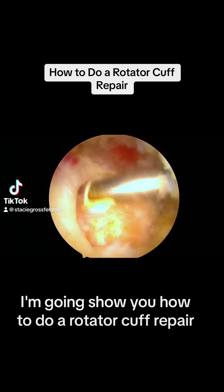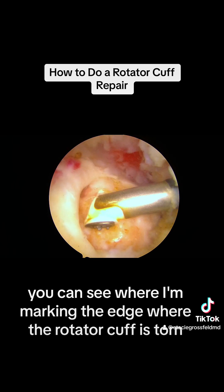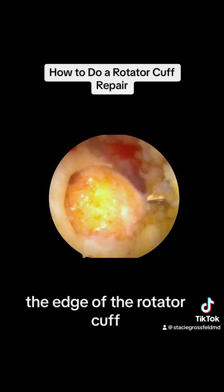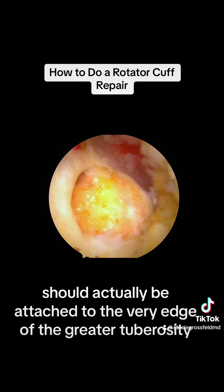I'm going to show you how to do a rotator cuff repair. You can see where I'm marking the edge where the rotator cuff is torn. Now I'm lifting up the torn rotator cuff. The edge of the rotator cuff should actually be attached to the very edge of the greater tuberosity.